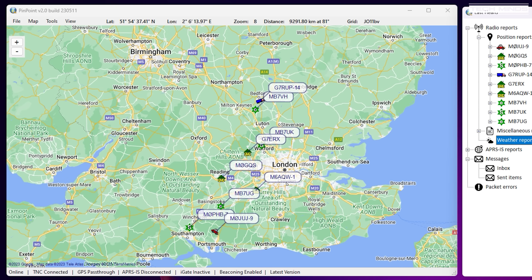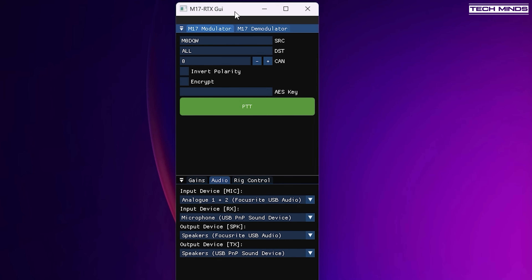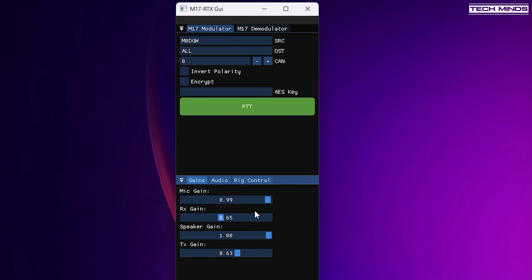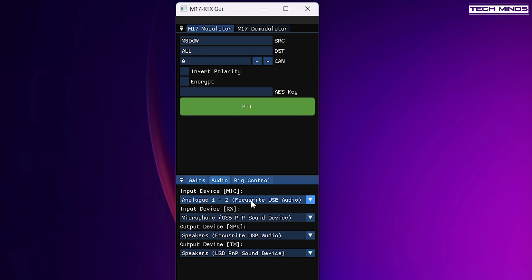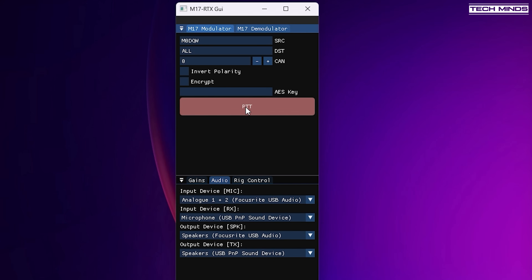Another useful application featured in my last video about M17 is M17 RTX GUI, which is part of M17 Tools. This application allows you to choose the audio in and out from your radio and an audio in and out from your computer. Essentially it allows you to transmit and receive the M17 digital mode using your radio via RF, while using your computer's microphone and speakers to talk and listen. This is a great way to start transmitting on a digital mode using a non-digital radio — you only need to ensure that your radio supports a 9600 baud rear port, which provides the bandwidth needed for the M17 modulation type.